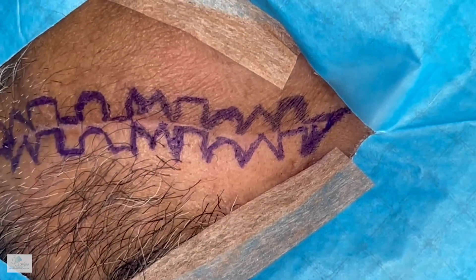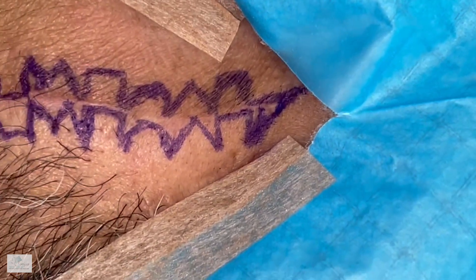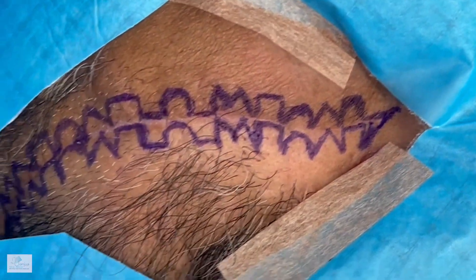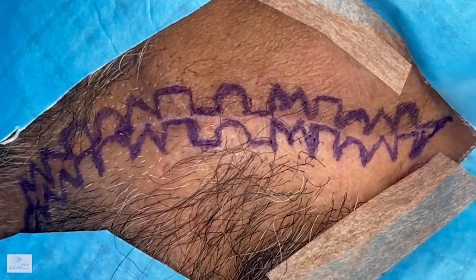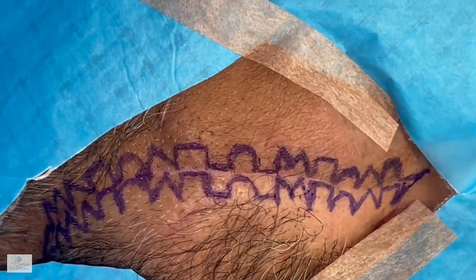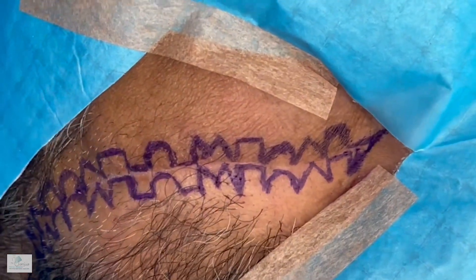The marking is complete. As you can see, starting there we have a variety of different shapes including triangles, squares, rectangles, M's, circles, and half circles as well. The width has been five to six millimeters, which is usually perfect to get a nice camouflage.